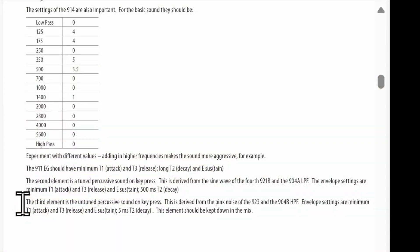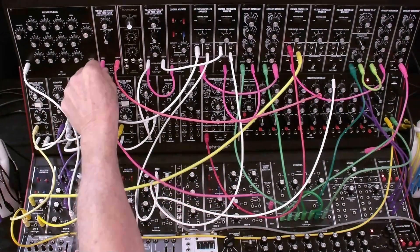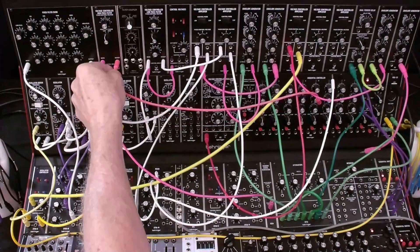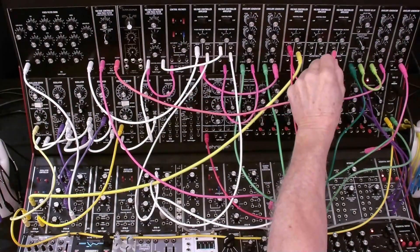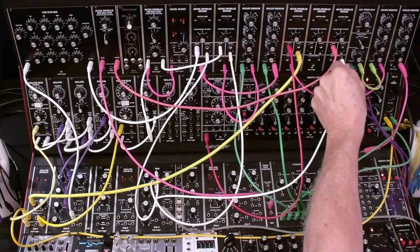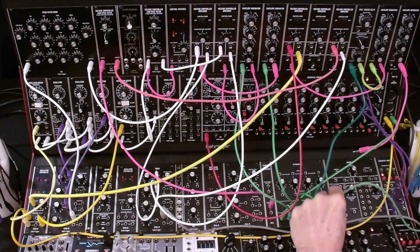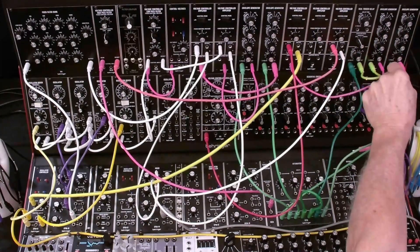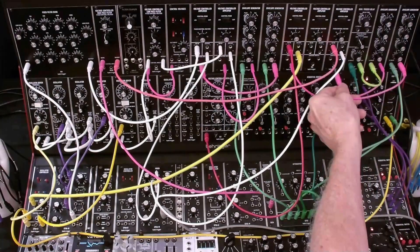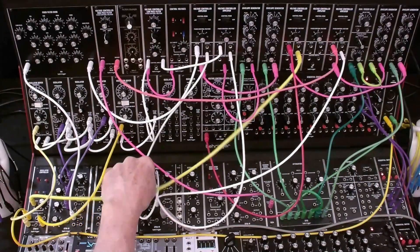The third element is the untuned percussive sound on the key press. This is derived from pink noise, so let's get that set up. We're taking our pink noise output and plugging it into the high-pass filter. We're taking the high-pass filter output and plugging it into the last VCA. And we're taking the output of the VCA and routing that into the third input of our output mixer. We're going to take the trigger and plug it into the S trigger in on the envelope, and the output of the envelope to the control of our VCA. We'll turn down the other elements and just listen to the noise element.